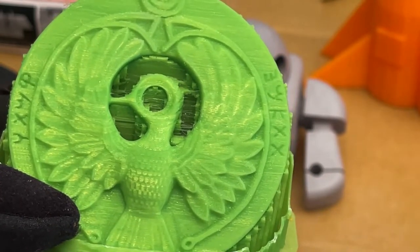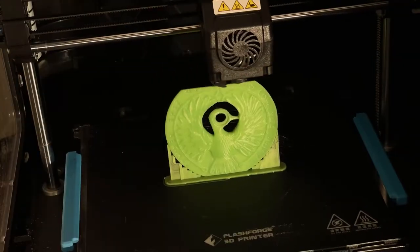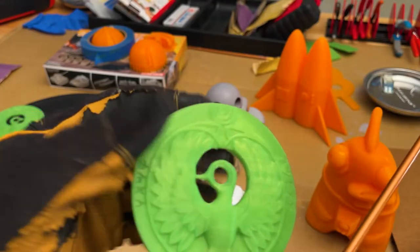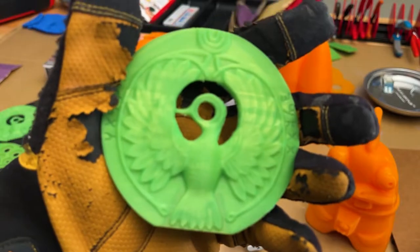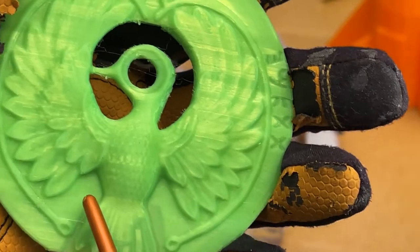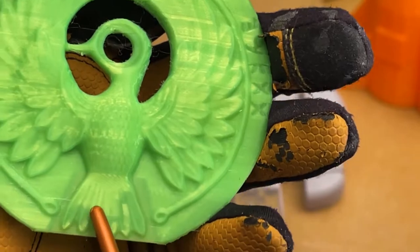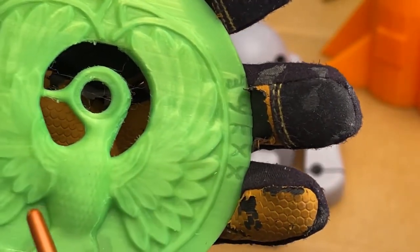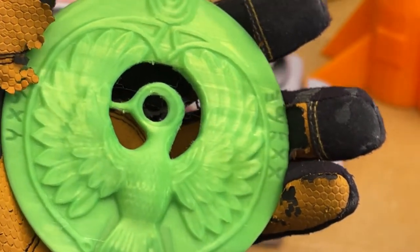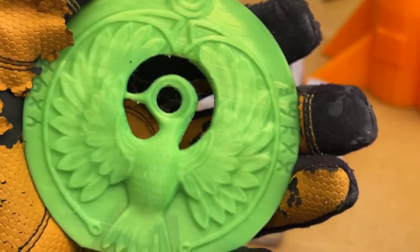Then another user suggested that I print standing straight up, basically with no supports. And so that's what we got here — I think I did put a few supports on this thing. But you can see we got a nice smooth print. Still no real details in the feathers, but these lines here are nicer and more well-defined. So if I wanted to add the details in the feathers I might have to carve them in, which since this is just for fun I'm not sure I will do.